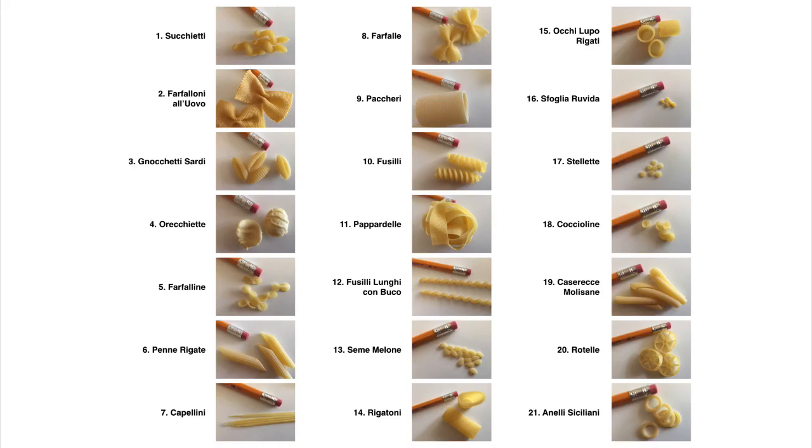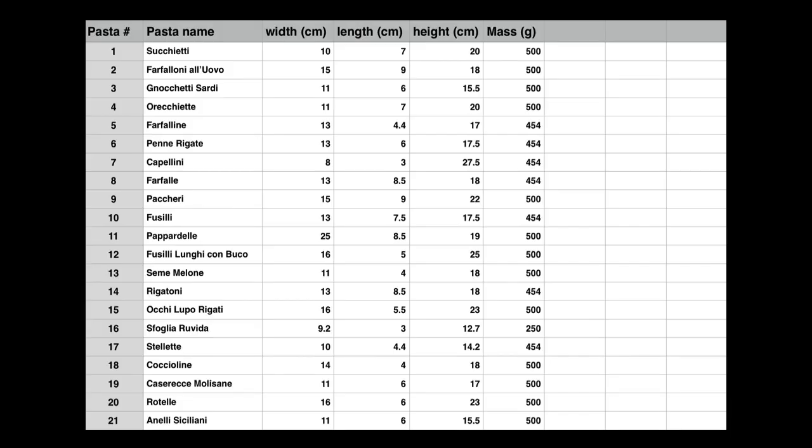Let's see if your guesses were correct. I'm going to give you the dimensions of each of the boxes and I'm going to give you the mass of pasta in each of those boxes. And you're going to have to figure out which pasta fit into which box most efficiently. Good luck.